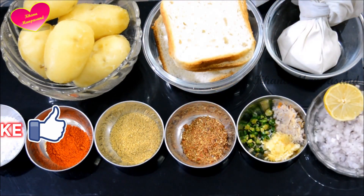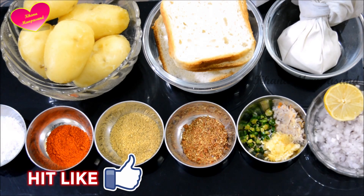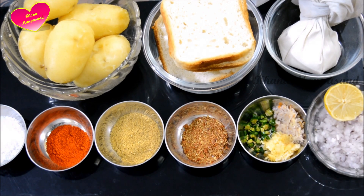Hello friends, welcome to Khaanavan Pasant. I am Kamna Chopra from Khaanavan Pasant. Today I am going to share with you a very easy and tasty snack recipe.